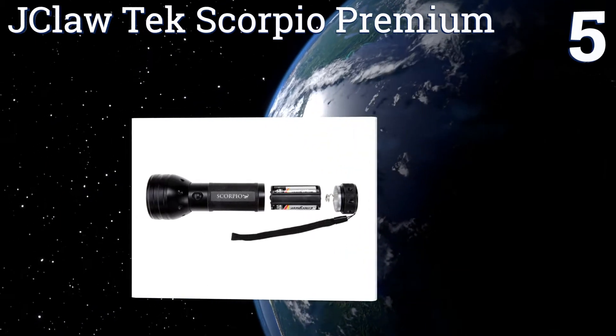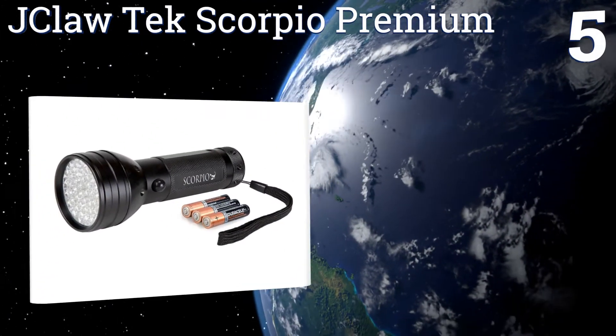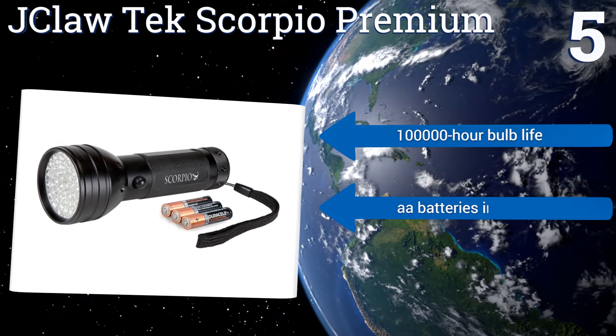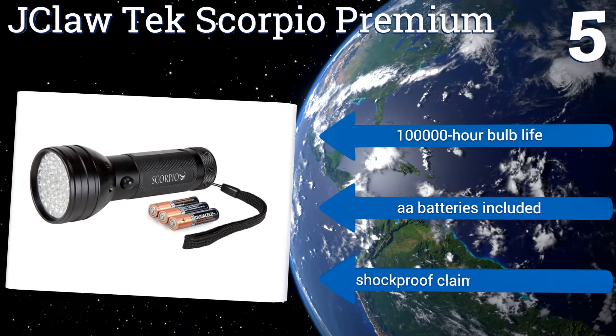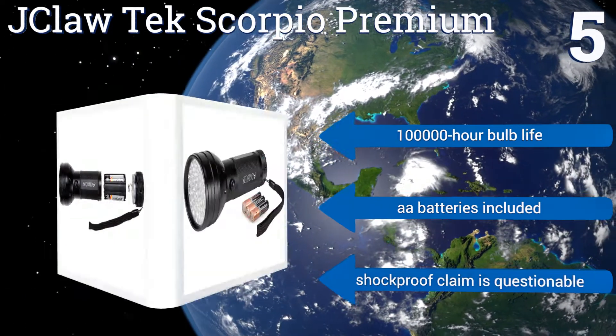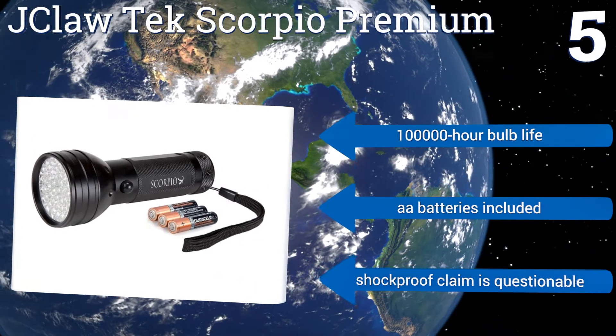Coming in at number five, as its name implies, the J Claw Tech Scorpio Premium is a unit designed with scorpion hunters in mind. In addition to putting out 395 nanometers of ultraviolet light per diode, the body is water resistant, so if you leave it out in the rain after a search it should still turn on. It boasts a 100,000 hour bulb life and comes with double-A batteries, but its shockproof claim is questionable.